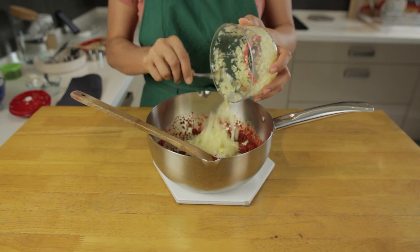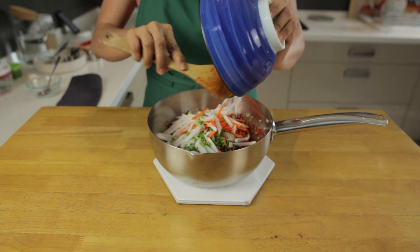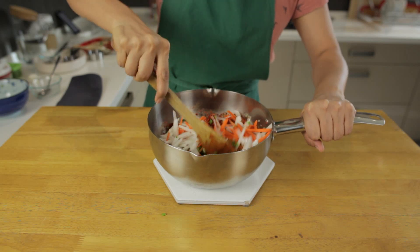Now add the onion, garlic, ginger and all the chopped vegetables, and mix the whole thing up until everything is well coated with the paste.